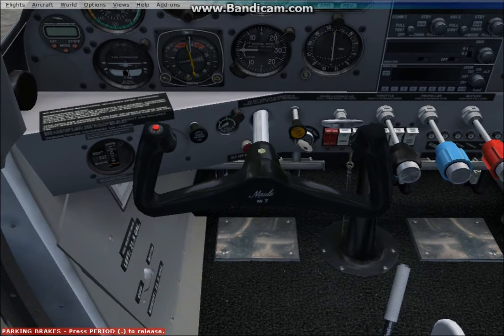The first thing we're going to do is put the fuel selector to both. Next, battery switch, alternator, and avionics. We will have the prop full. Mixture — we'll have it down right now and then we'll put it on rich.